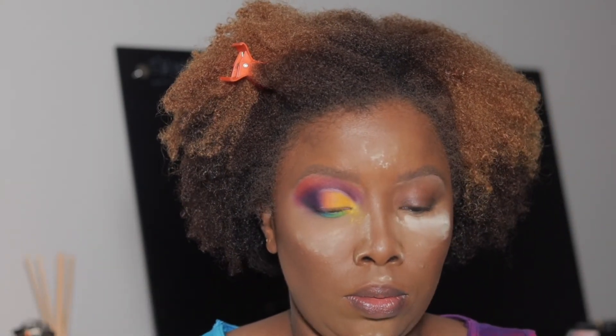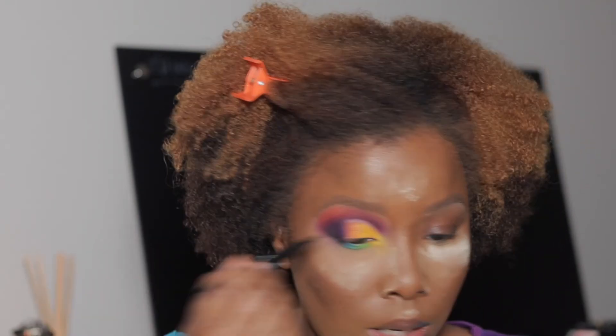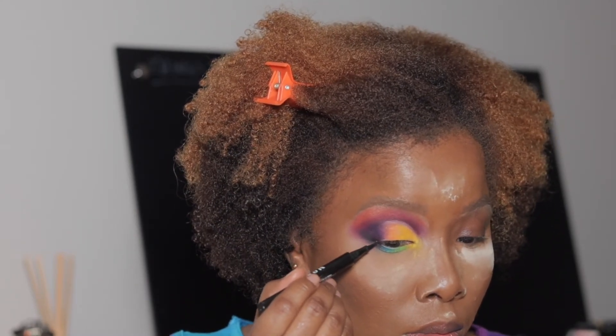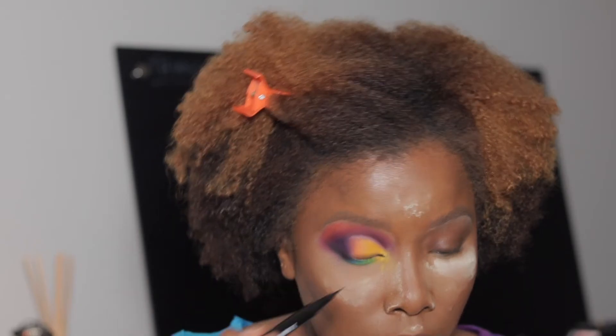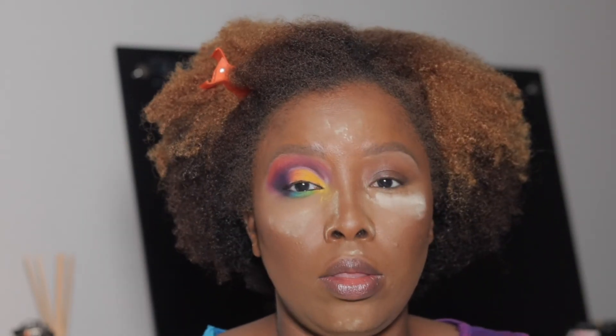It looks like she has a very thin line of black, so I'm going to just line as close to the lash line as I can get and take that in here. I'm going to do the other eye off camera, pop on my lashes, and then I'll be back.